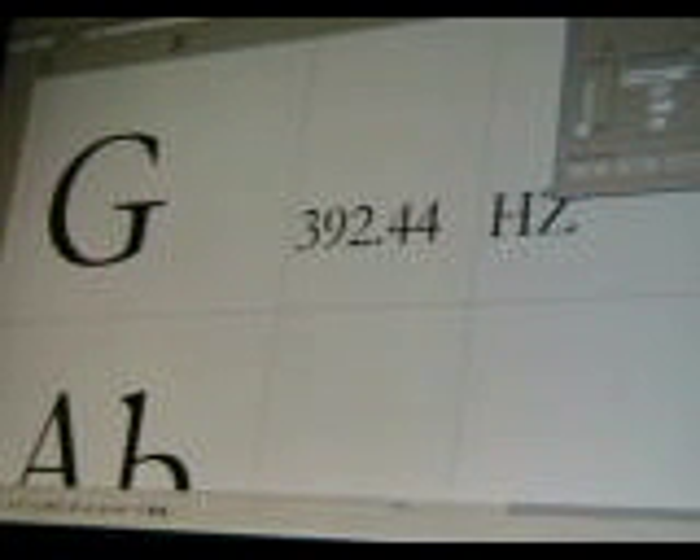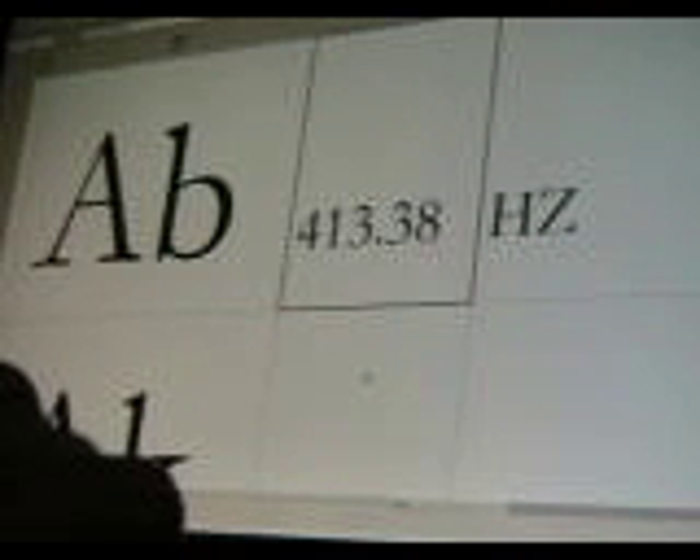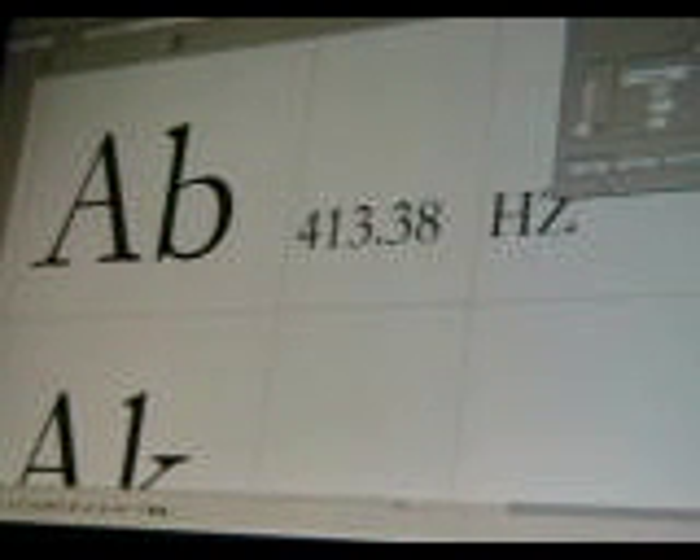The next one is just usually a ratio of three to two — 392.44 Hertz. Then A flat, but it's a little bit flatter again than the Western or chromatic A flat — 404.13 Hertz.